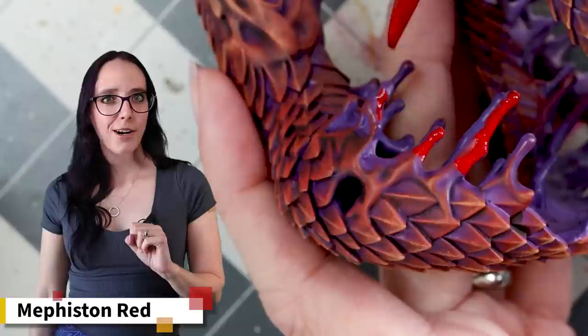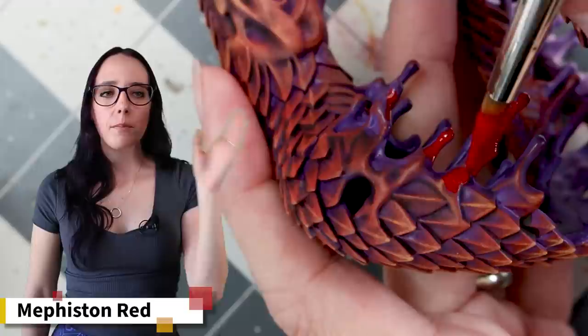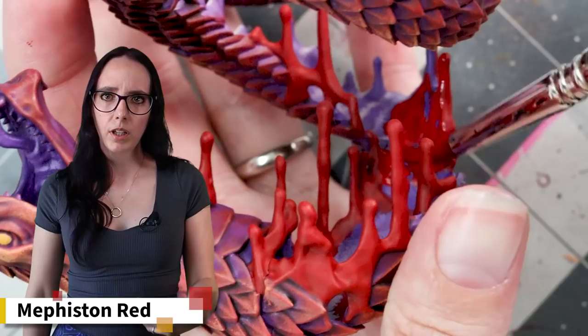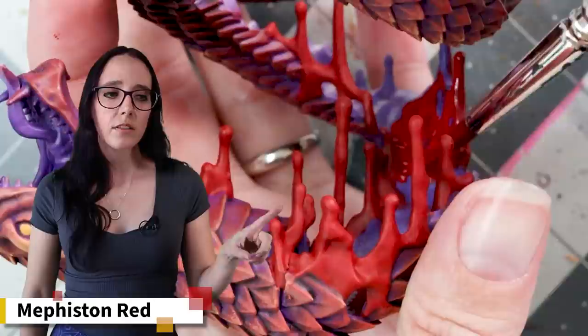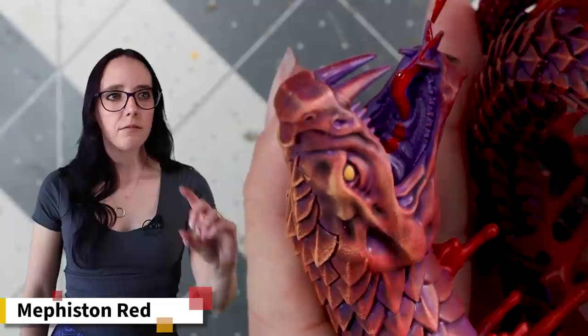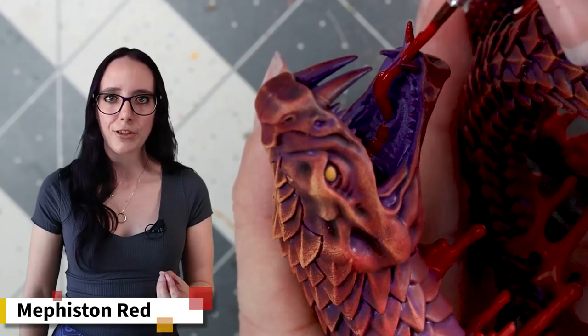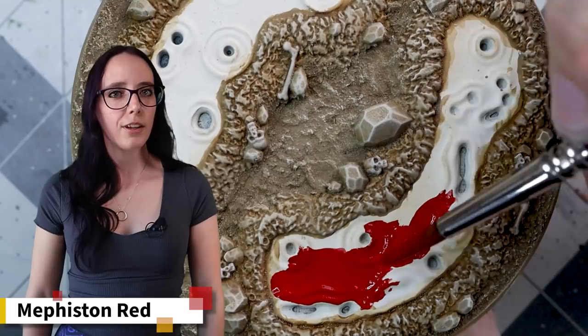I'm super happy with the scales, but now it's time to work on all of that dripping glorious blood, and for that we're going to pull back out Mephiston Red. This is going to be applied to all the blood drops, to the underside of the snake where you can see his underbelly as he twists and turns — keeping it red to make it look bloody — as well as inside his mouth and on the base where we have blood pools. It takes a long time and is definitely the most tedious portion. I had to twist and turn the snake to check every single angle, making sure I got every section of red because there's a lot of dripping blood and a lot of surface area. It did take a while, but it's so worth it in the end.